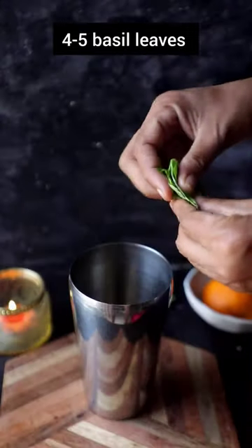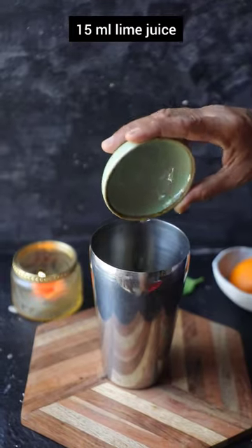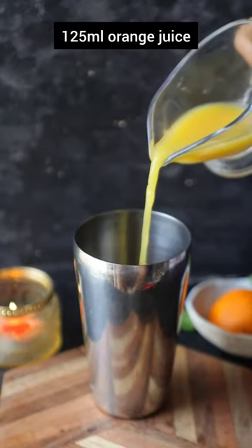Let's make a super refreshing orange basil gin smash. Take a cocktail shaker and add four to five basil leaves along with some lime juice. Then add simple syrup, followed by a gin of your choice, and then add orange juice.